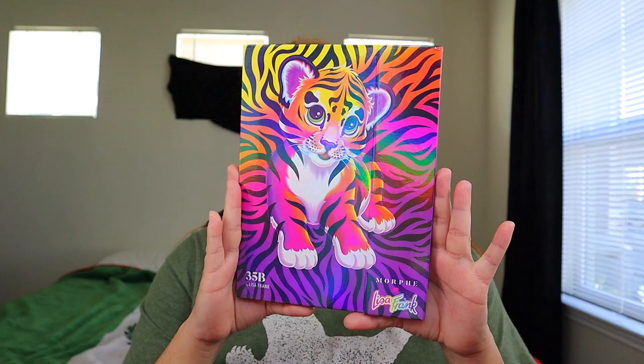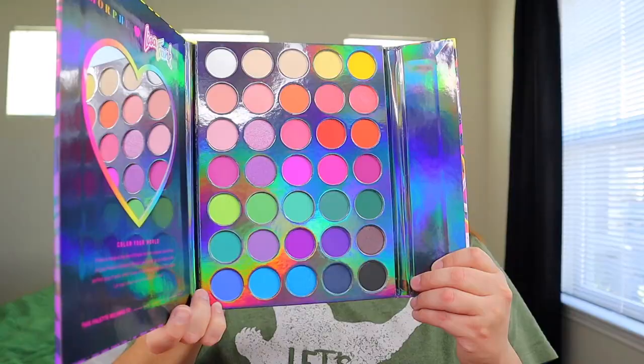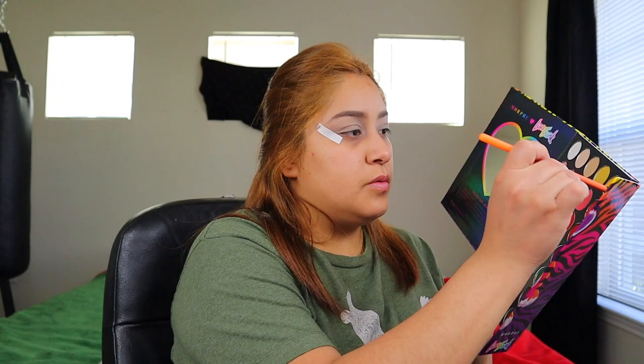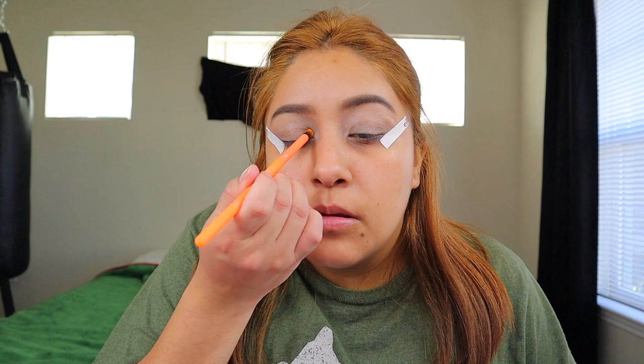I'm very excited to show y'all this palette. This is from Morphe and Lisa Frank, and guys look at all these beautiful colors! It has a little heart mirror on the side. I kind of want to use these colors — the yellow, orange, pink, and purple. I really like the blue color too but I'm a little scared to use that blue. We're gonna go in — the yellow is called Sunflower.